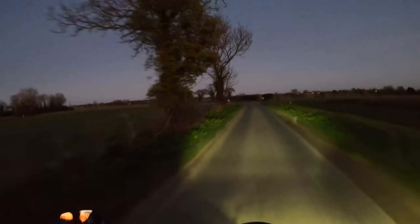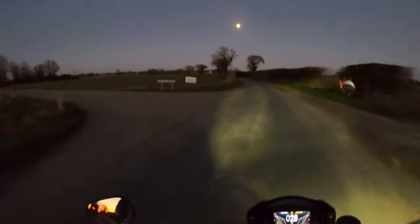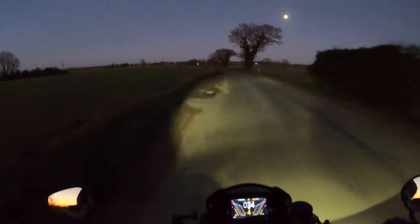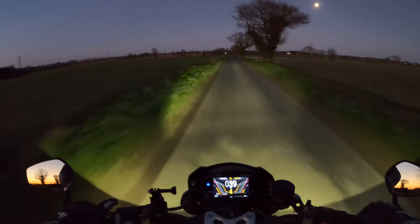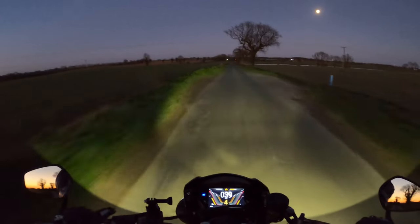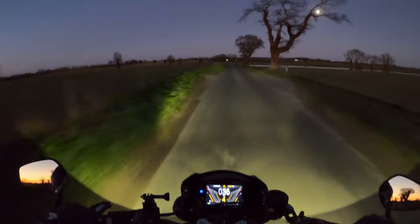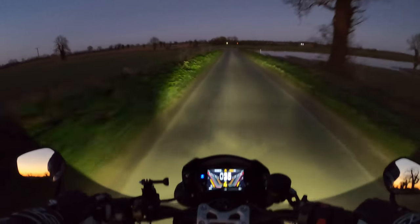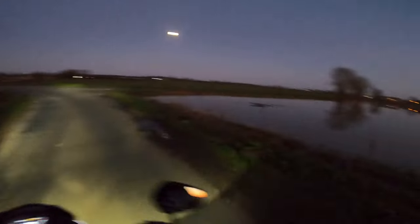Nice full moon there tonight — look at that. So yeah, that's your main beam, and there's your full beam, which to be honest is pretty good. We're obviously not in total darkness — it's twilight at the moment — so it's pretty good. I don't know how that's coming out on the video, but it's pretty bloody good.